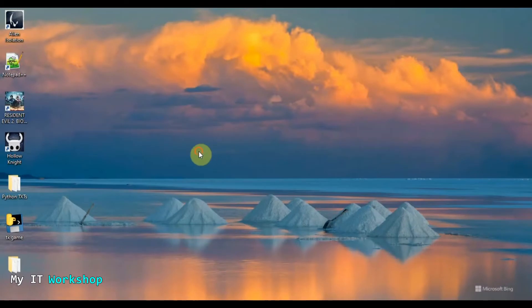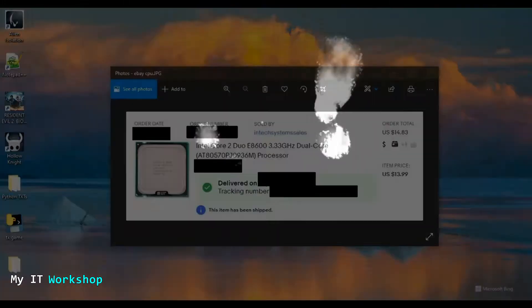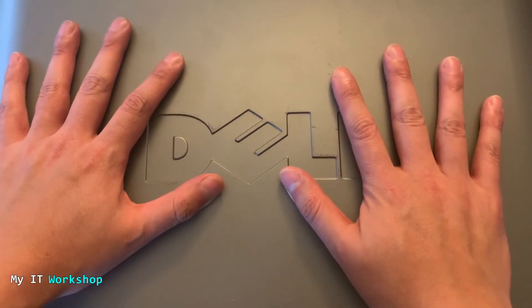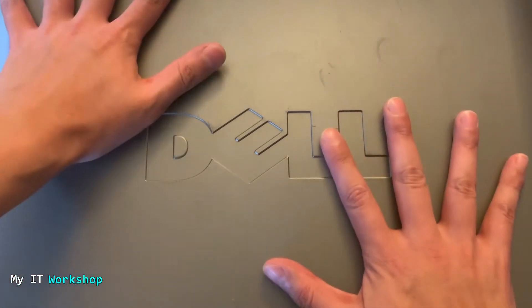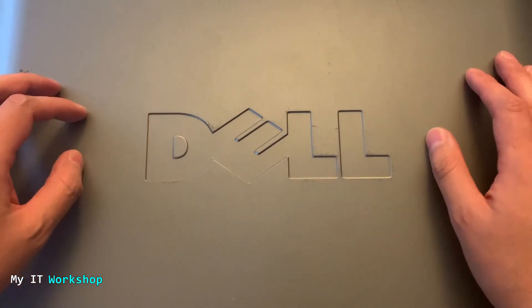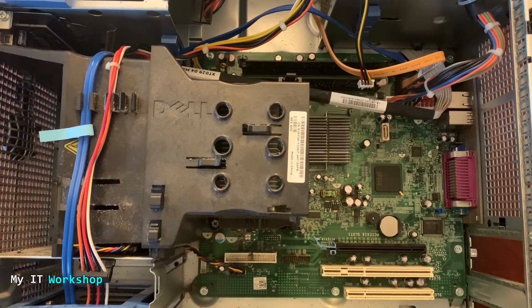I've shown you how to find a replacement processor. You buy it from eBay or any store you like. Now let's go back to the computer and install it. Welcome back — this is the desktop computer. First, I'm not wearing any jewelry or watches, and I'm going to discharge any static electricity from my body by touching the metallic case. Then I'm going to open it and show you around.